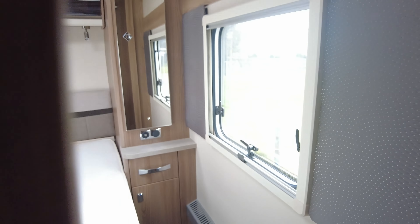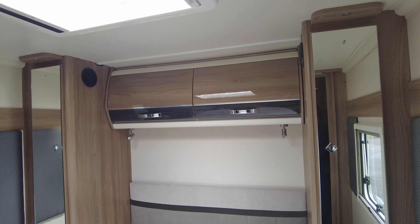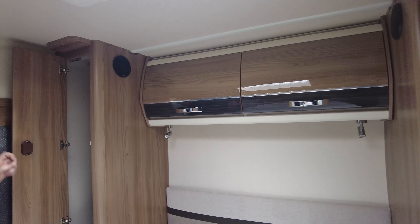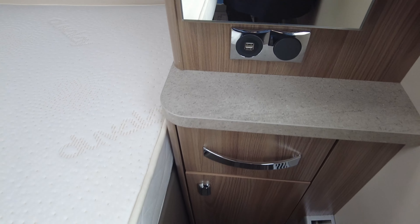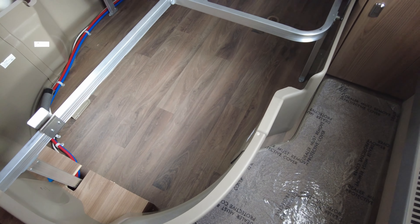Then there's the huge bedroom area. You've got a door either side which do close, so you can have some privacy. Lots of storage not just at the top, but behind these mirrors there's a hidden wardrobe either side with a massive amount of space in there. There's a table stored in one of them, nice and stored away. And even more storage underneath your bed — absolutely huge. You can fit just about anything in there.